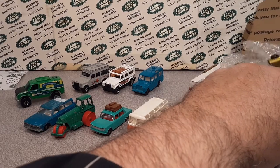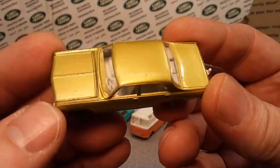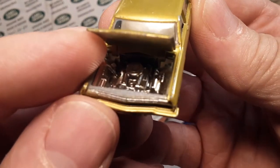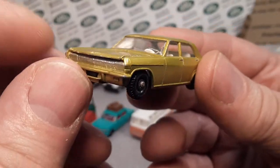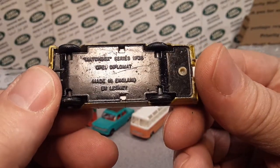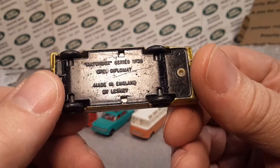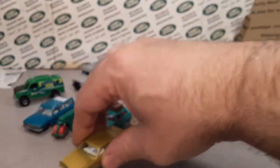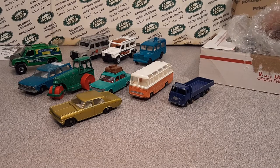Wow, I didn't realize they were in such good shape. Oh look at this one — trailer hitch, excellent white. Ba-bam — look at that! That is nice! This is the Opel Diplomat, that's right, number 35 or 36. Very nice again — wow, these are some gems. We still haven't gotten to the gem yet.